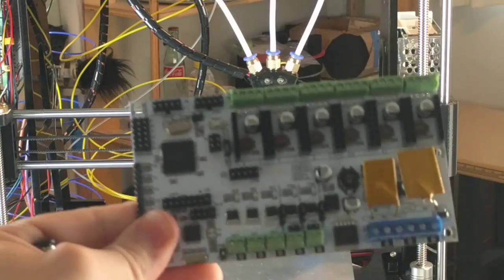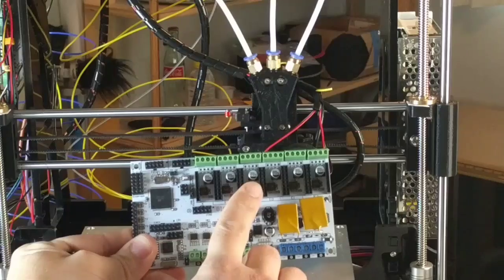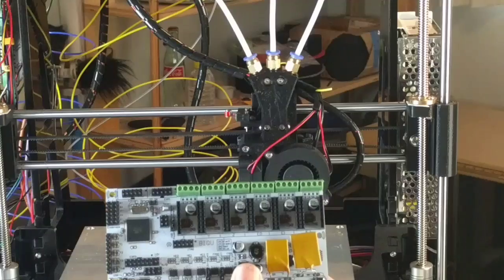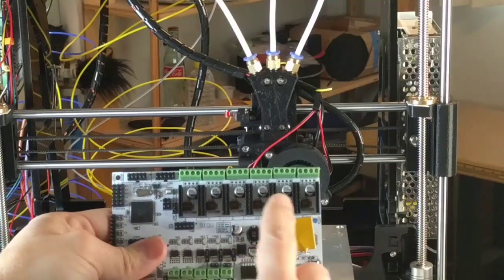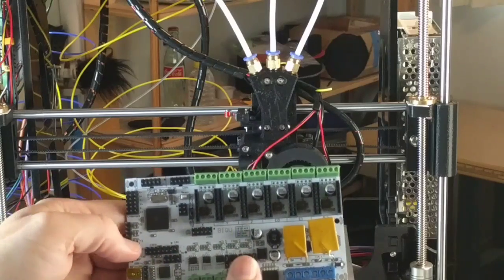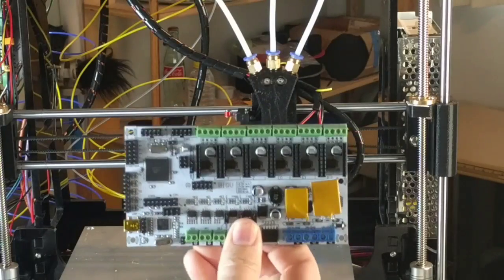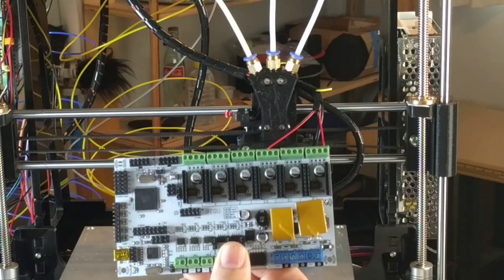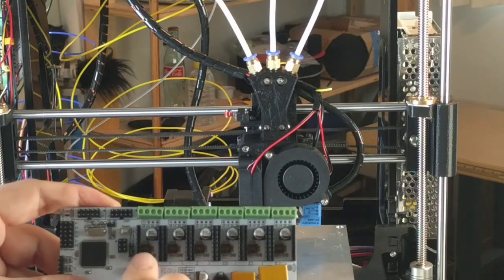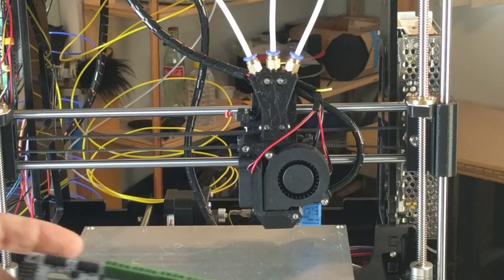This is the Rumba board — it has 6 slots for stepper motors. If you use a RAMPS 1.4 board you'd have to solder on another stepper motor driver bay, which you can do but it's much easier to have it all on one board, so I paid $60 for this. The reason you need six drivers is X, Y, Z, and then color one, color two, and color three.